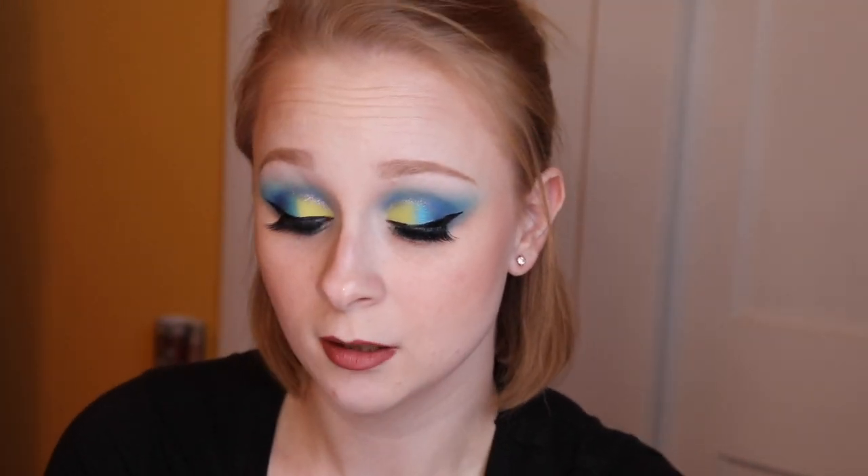Hey guys, welcome back to my channel. Today I did something completely different from what I usually gravitate towards. I did a cut crease and applied lashes just for you guys, using the Huda Beauty Sapphire Obsessions palette. I highly recommend this eyeshadow palette — it's pretty gosh darn amazing. If you guys want to see how I created this look, continue watching, don't forget to like and subscribe!